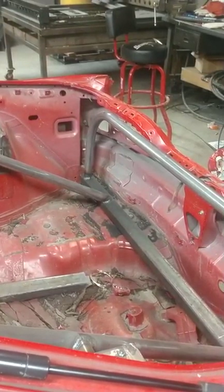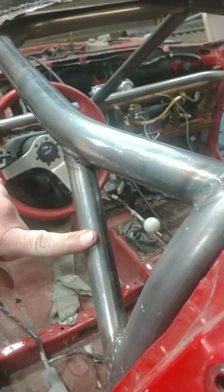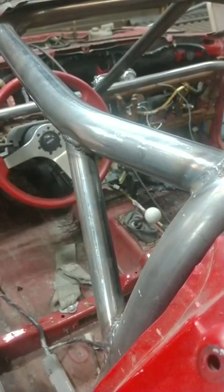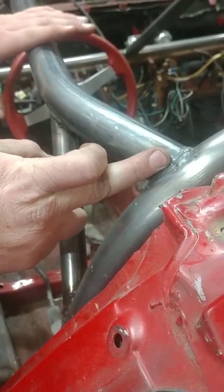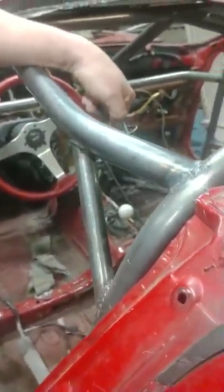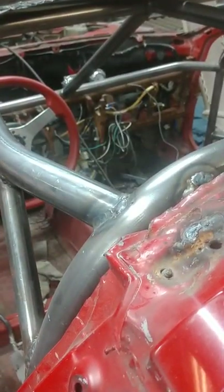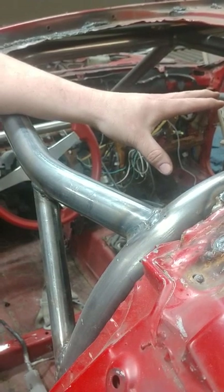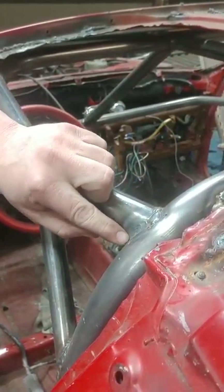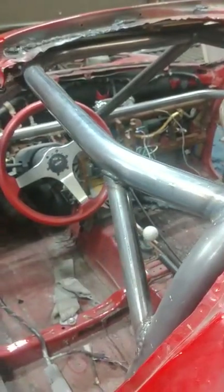One of the other things is your halo rear hoop support. I put these in every car. What it does is if you get hit on the top, all of your pressure is going to go right here on this weld and it's going to want to bend this tube down — right where your head is. So that keeps your head safe as well as relieving pressure off of your weld so your tube isn't as likely to rip or break the weld.